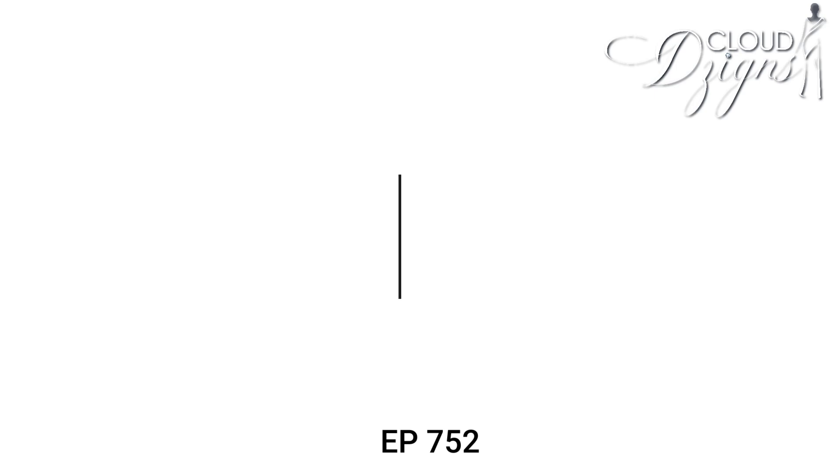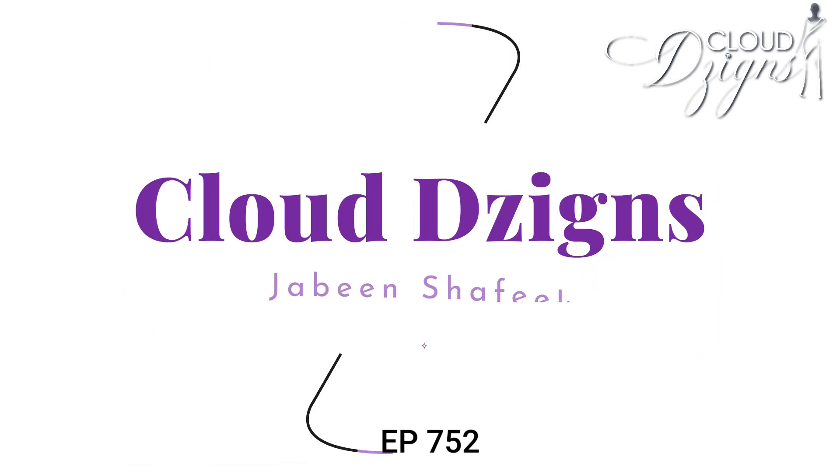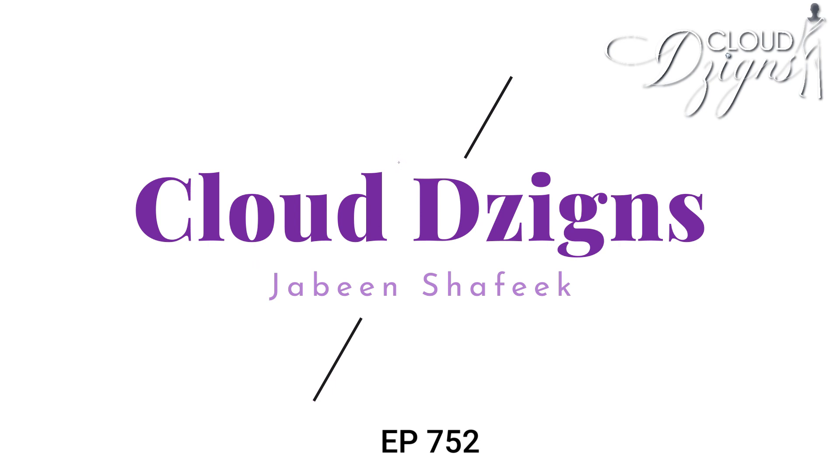Clouddesigns is based in India with free shipping. If you want, you can get extra charge options. You can get all the prices in the video. Let's take a look at the video.